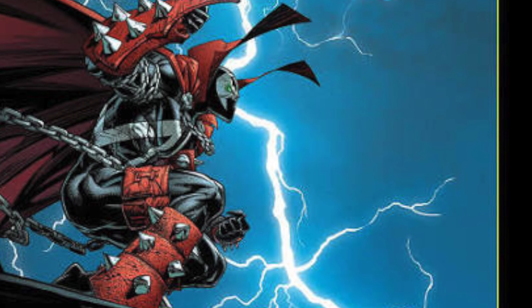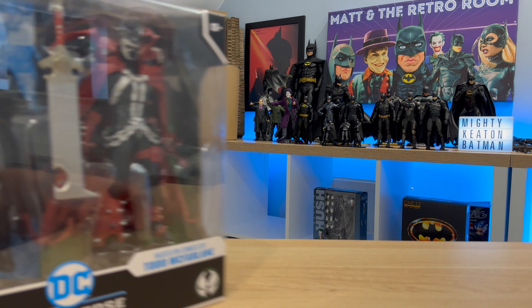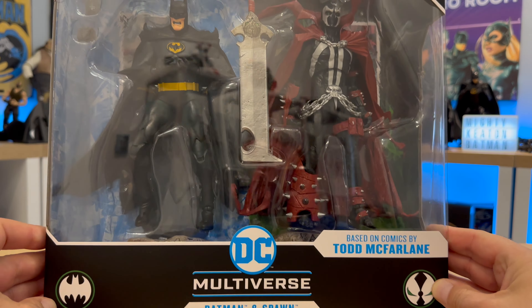We have Todd McFarlane doing all the arty stuff. Let's have a closer look at the box. Here we go — the from McFarlane Toys DC Multiverse Batman and Spawn.